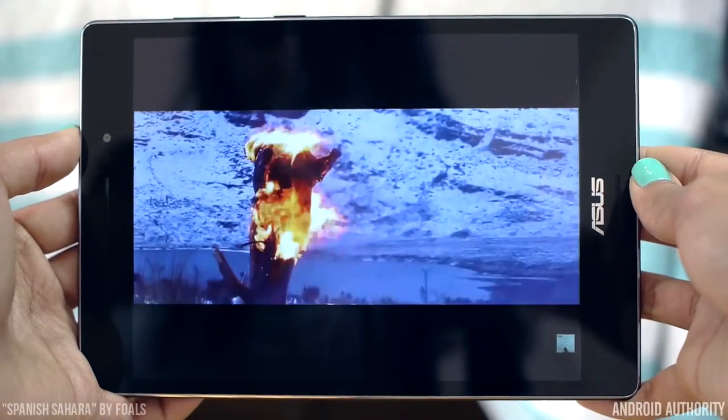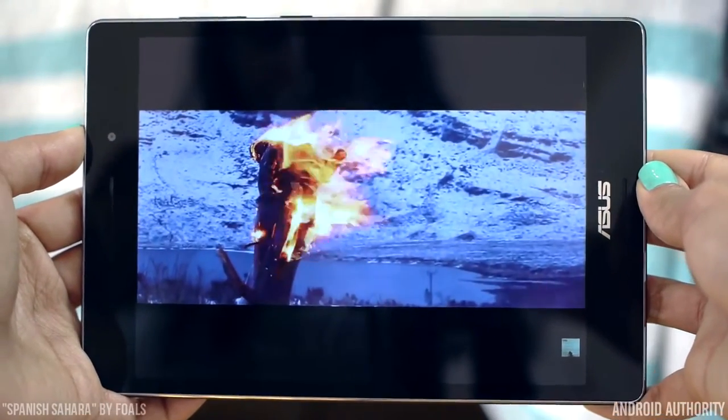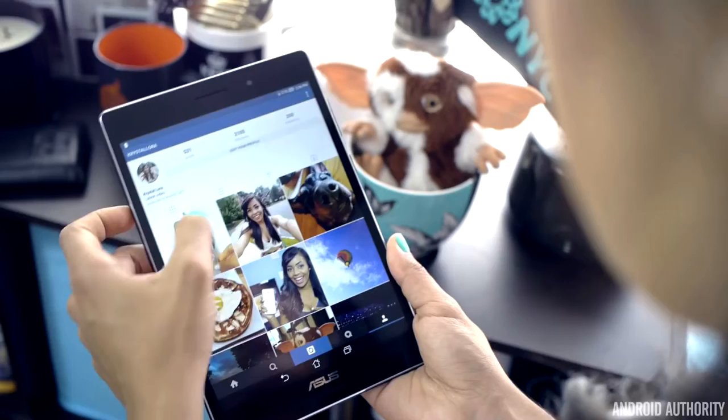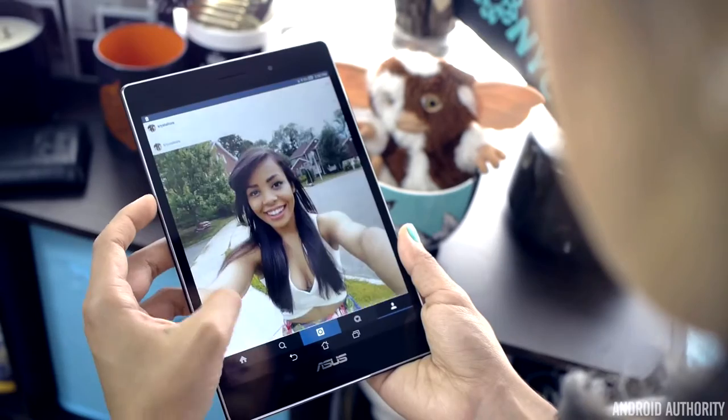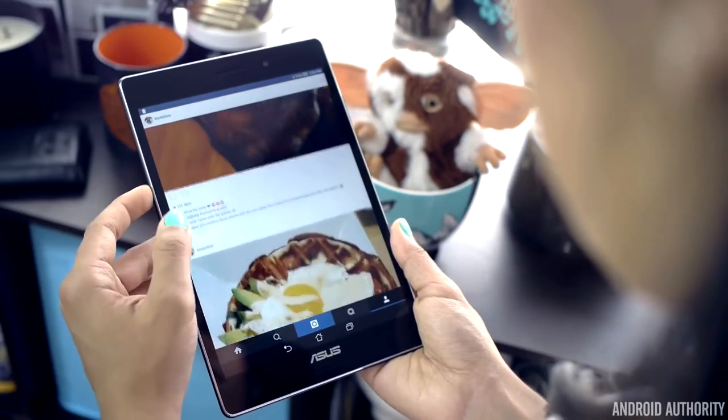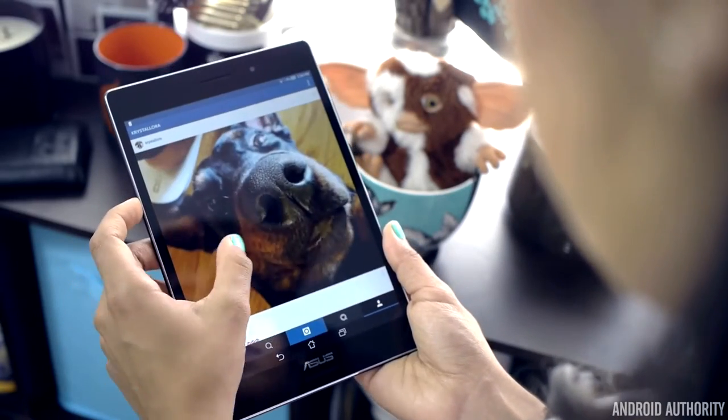I'm not sure what's happening here, but this could easily be fixed in an upcoming software update. What it comes down to is, the screen itself is gorgeous. There are just some questionable software implications that dampen it, but thankfully those can always be changed.